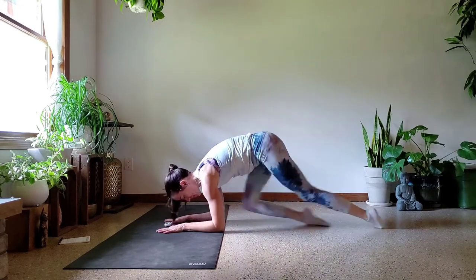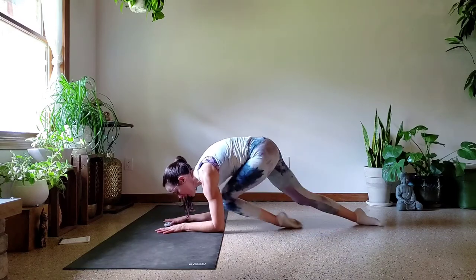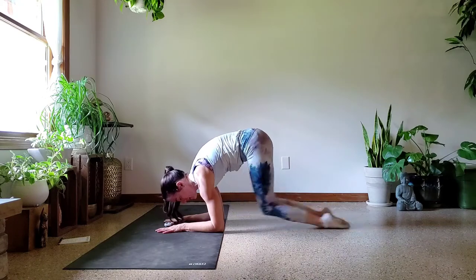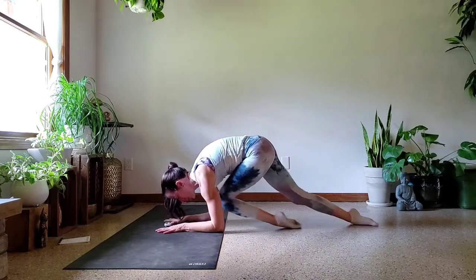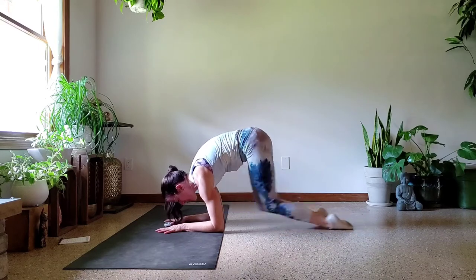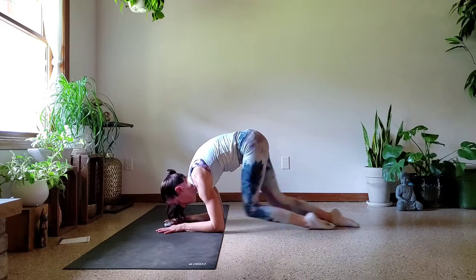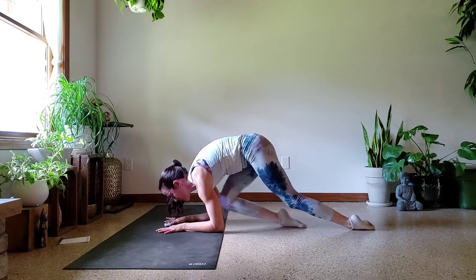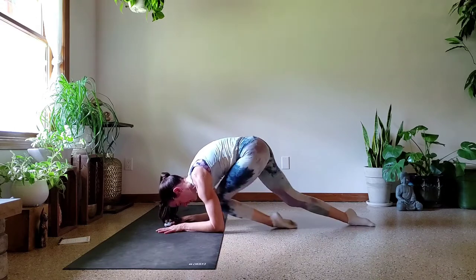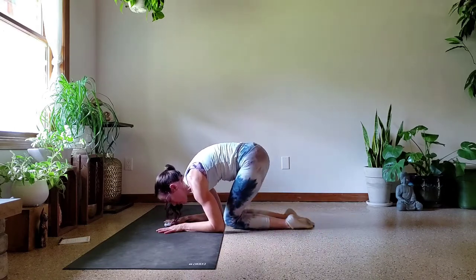Let's go. Mountain climbers on the tops of the feet. Make sure that you are pressing out of the shoulders, a little rounding through that upper back, pulling those knees in as high as you're able to. It doesn't matter if you're fast or slow, just keep going. Always, always keep breathing. We got five more seconds — don't give up, keep working. Last one and rest.